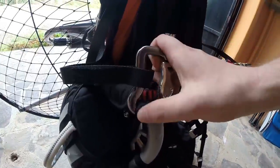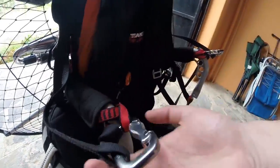Check the carabiners — look for cracks in all corners, make sure the connectors are okay.